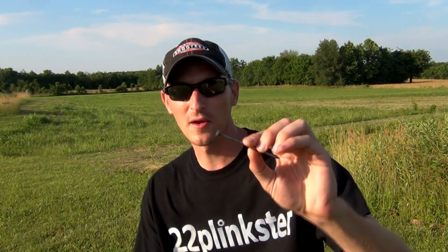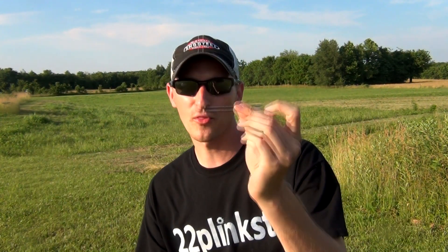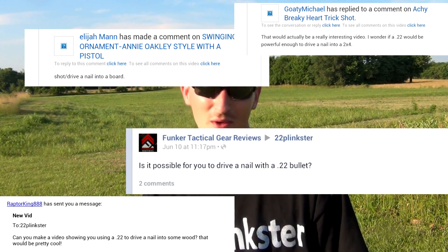So what I'm going to try to do today is drive a nail into the board by making my bullet hit the head of the nail and pushing the nail through the board. I don't know how many times I've been asked to do this trick shot, whether on my Facebook page, a direct message, or in the comments of videos, but you're fixing to see me drive a nail through a board using a .22 tracer. Hope you guys enjoy the video.